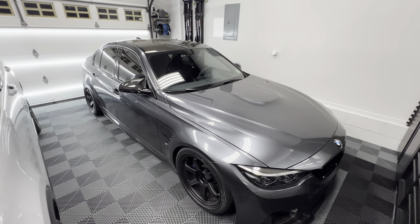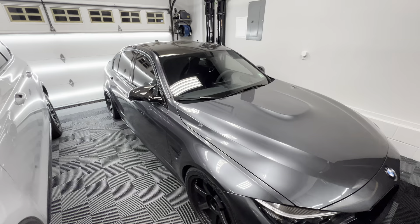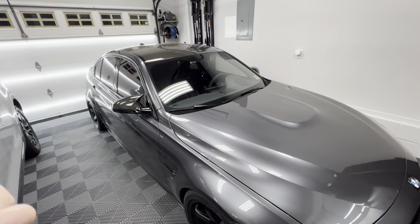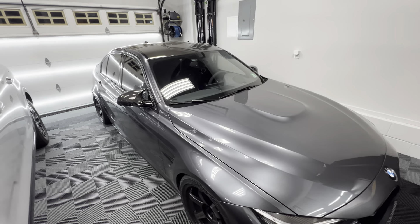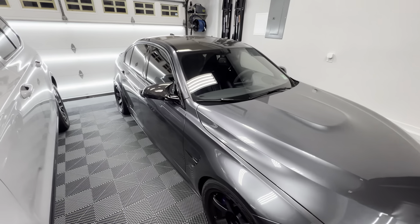Hey guys, what's up — welcome back to the channel and welcome back to a new video. In this video we're going to be installing the Auto Solutions short shift kit along with the Auto Solutions bushings. Driver enhancing modifications — anything that makes the driving experience better — I love doing them because it just makes me love the car even more.